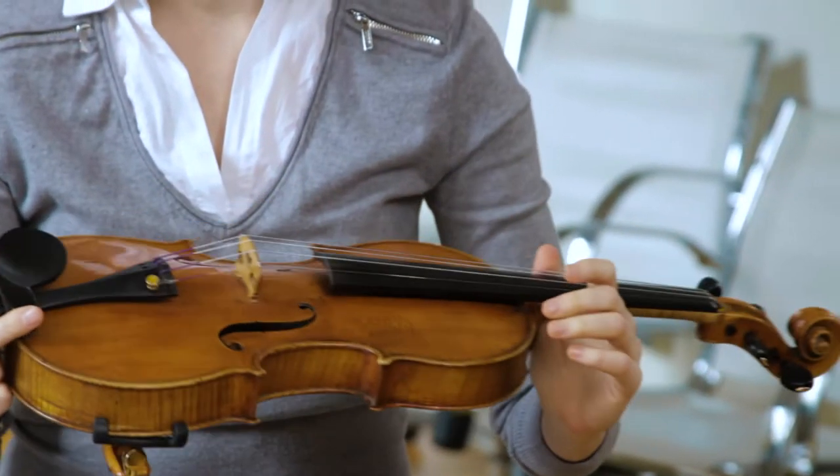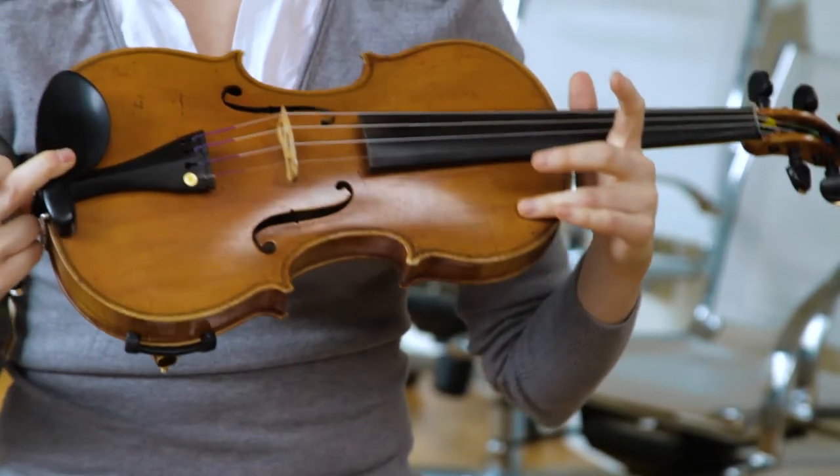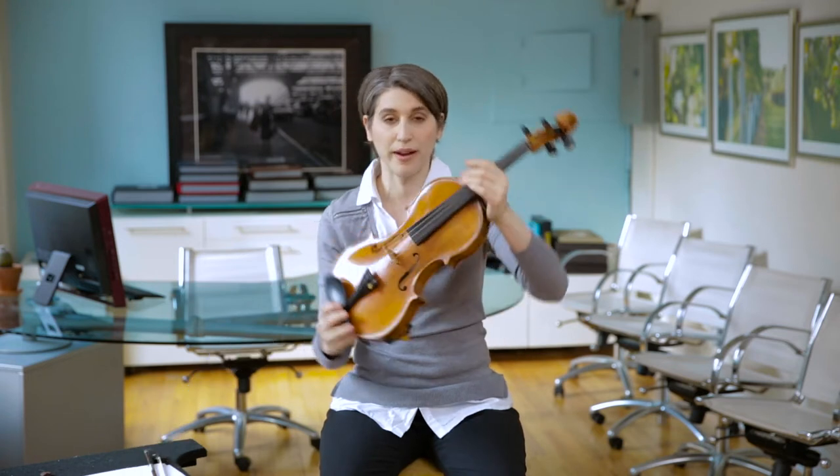I play the violin, and I'm going to show you how it works. The instruments in the orchestra are grouped into families depending on what materials they're made of and how they are played. The violin is part of the string family because it has four strings. It's made of wood.